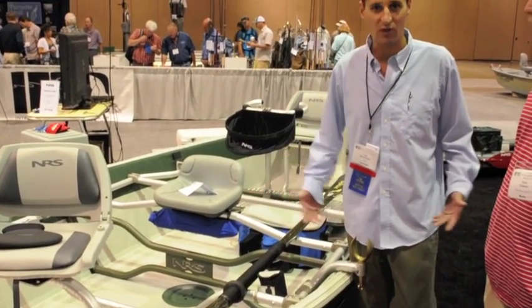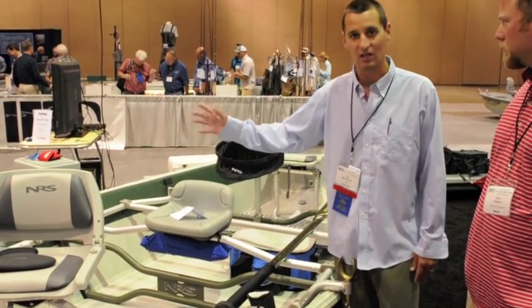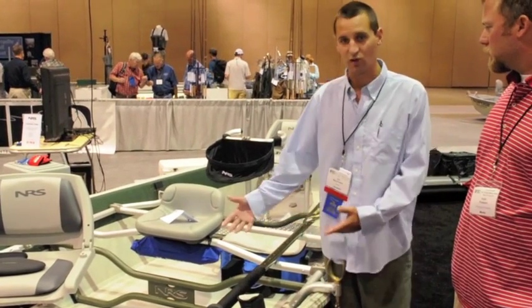It's the first drift boat that you've ever been able to box up and you don't even have to pay an oversized box fee. You can ship this thing across the country for next to nothing.